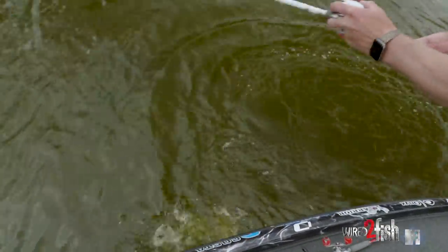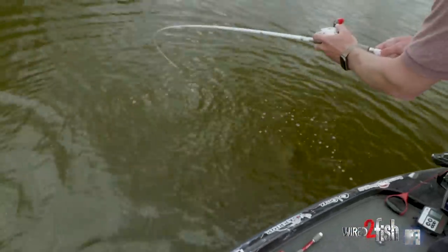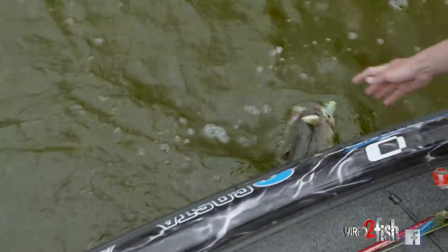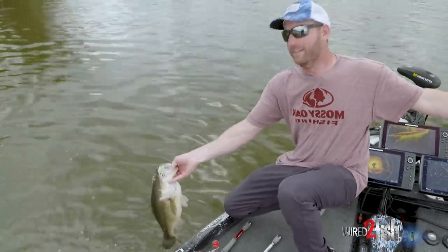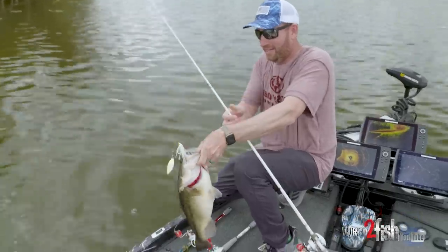Short-lined it — right at the boat. That fish bit with that much line out. That was a tank. Just a big old head thrash right there. That was so awesome. That's what I had out when that fish bit — just short-lined it right at the boat.